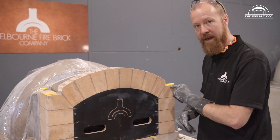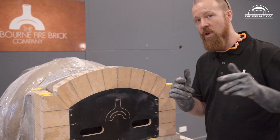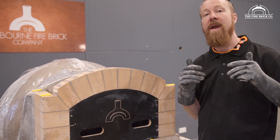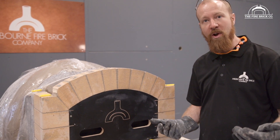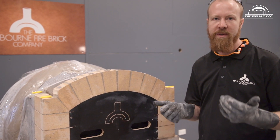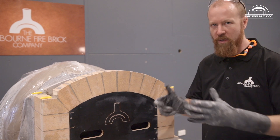That will be set by these packers. This is a job where you really want to have some help. The flue gallery is quite a heavy object and you really want to have someone help you lift it into place, because it gives you a lot more control over it.